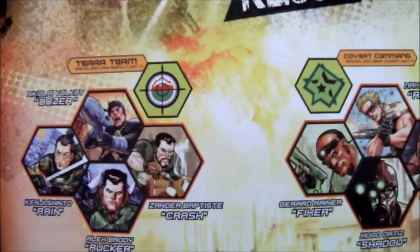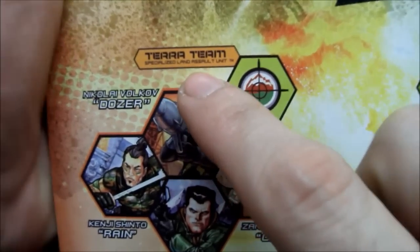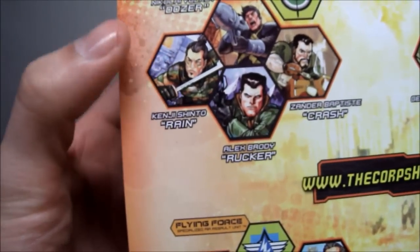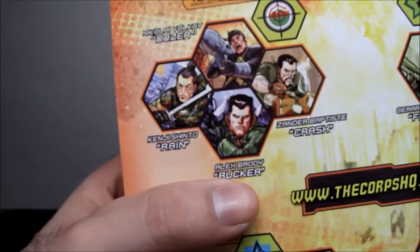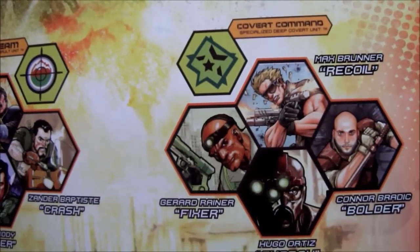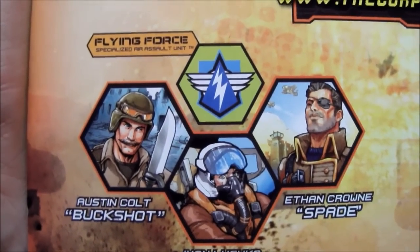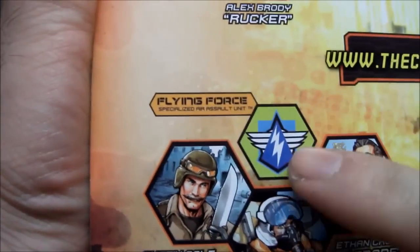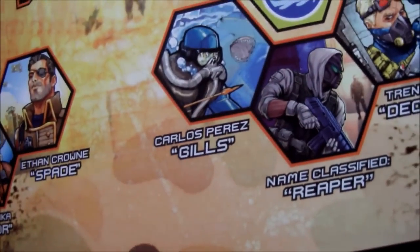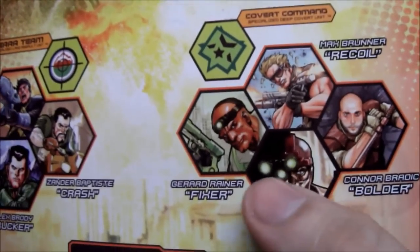On the back we've got other teams. Here's the team we're on today: Terra Team, Specialized Land Assault Unit. There are four guys listed but we only got three — the one missing is Rain. So we got Rucker, Crash, and Dozer. There are other teams too: Convert Commando, C Squad, Flying Force — the top gun wannabes. The C Squad looks like total GI Joe knockoffs, like Cobra or something.